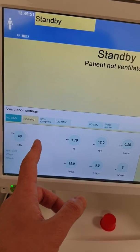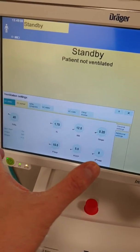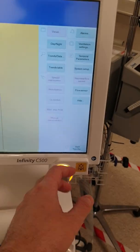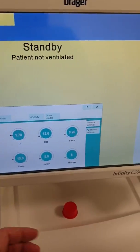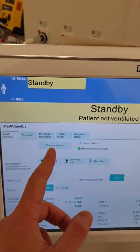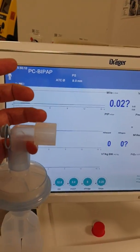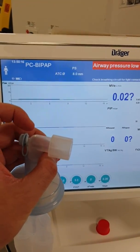For example, if you go here, which is pressure control bypass — which is actually a bi-level — let's say we want these settings. We confirm, then close the window, and start the ventilation by confirming. So that's a quick idea about how to connect, how to do the checks, and how to connect it to the patient.